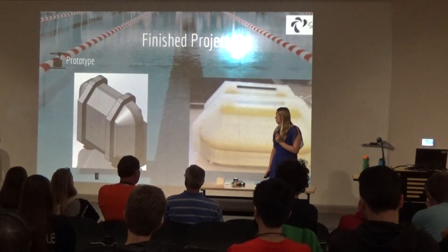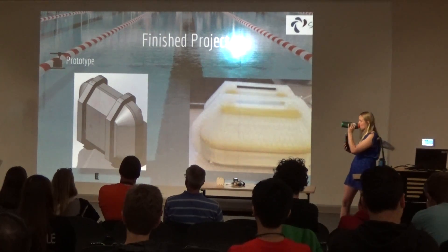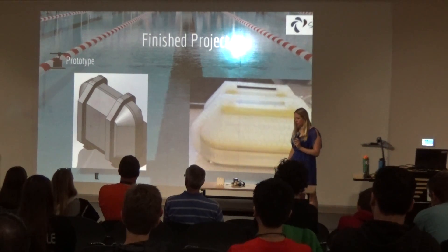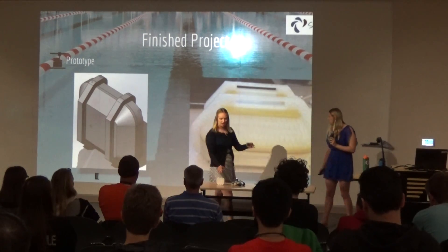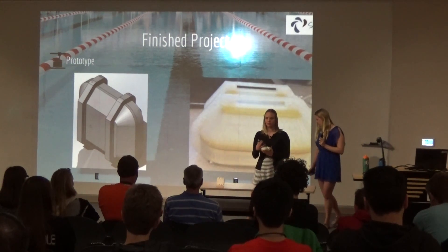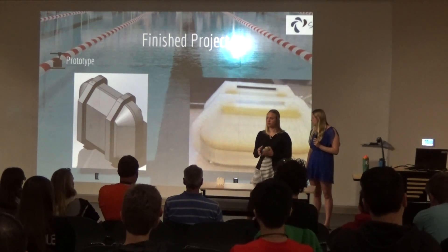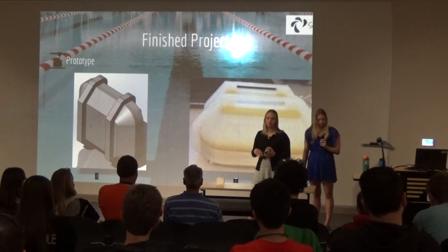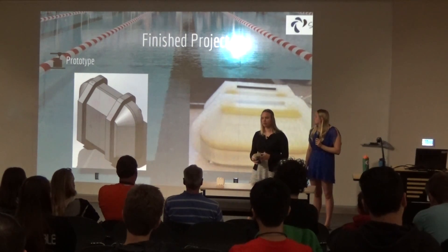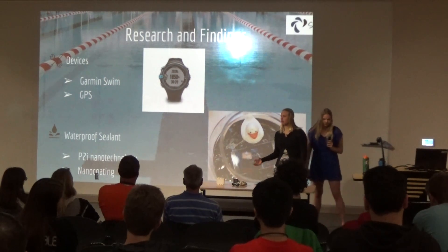Now I'll go into depth about the device. The finished prototype is shown here as a rendering in SolidWorks and as the actual printed version. I attached it to goggles so it sits on the back of your head, going with the swimmer throughout training. It sits out of the water because when a swimmer is swimming, their head is at the surface, which allows for an accurate Bluetooth connection since Bluetooth doesn't work underwater, and it also creates less drag.